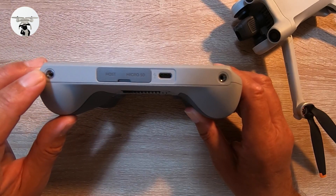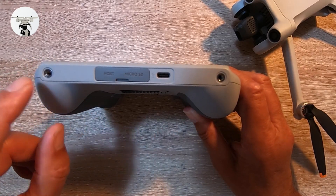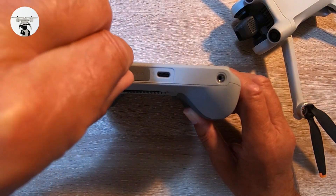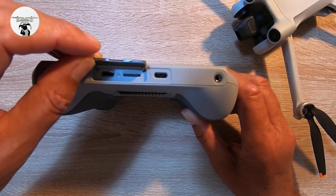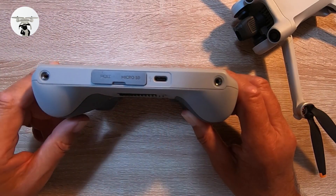Going to the bottom, I think these connectors are going to be used for a lanyard that goes around your neck, but I'm not sure so don't take my word for that. In here — which is a bit of a fiddle — you can put an additional SD card in, and you've also got a power port to power up your controller.